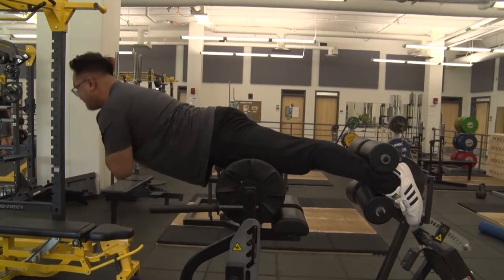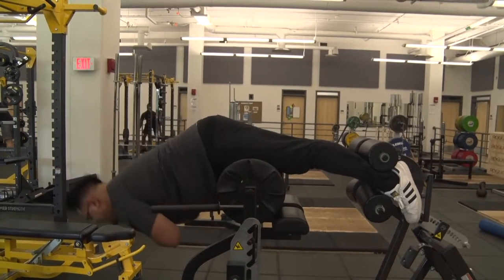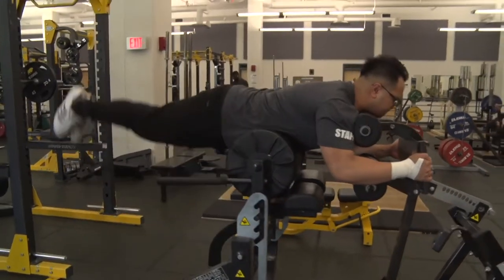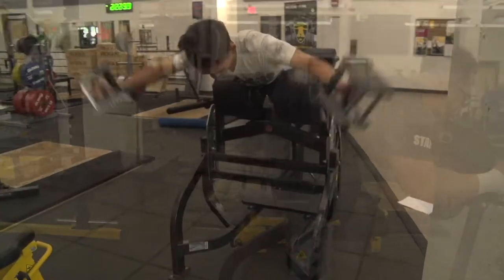Hip extensions can also be done by setting up in reverse on the bench. Grab the handles on the foot plate with your legs hanging off the bench, and then raise up by straightening the hips.